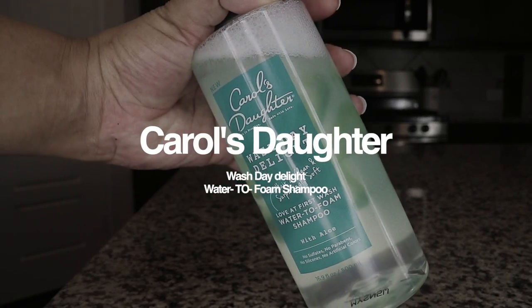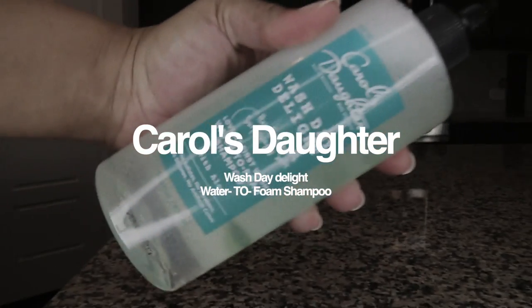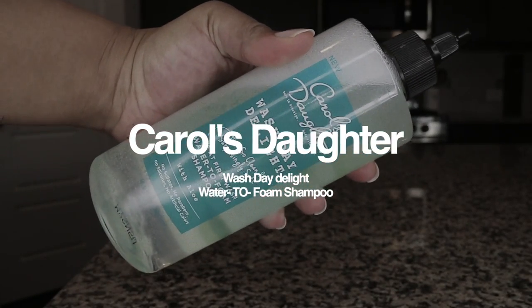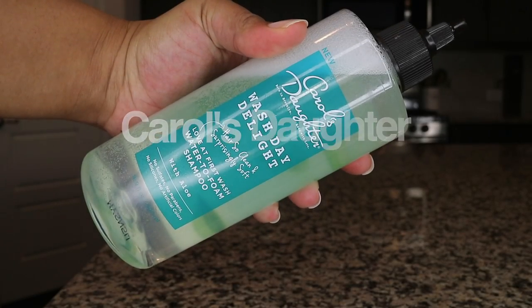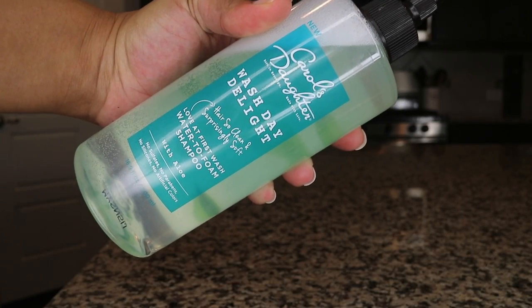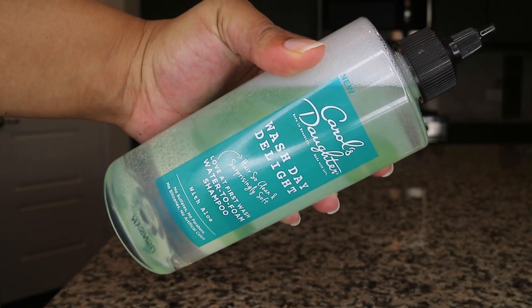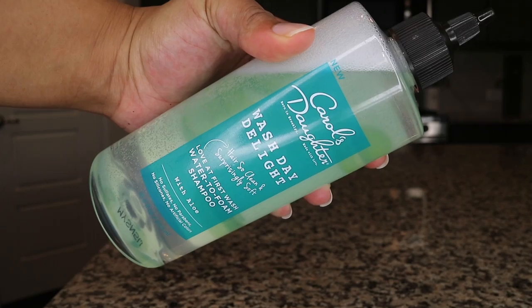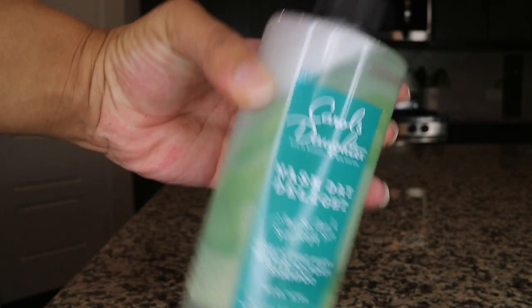It's a 'Love at First Wash' water-to-foam shampoo with aloe. This is a natural product — no sulfates, no parabens, no silicones, no artificial colors. So this is a water-to-foam shampoo. This is not my first time checking this out, but I wanted to try it before I actually did a review so I can get a clear-cut review and a clear thought process on this product.